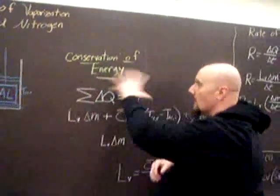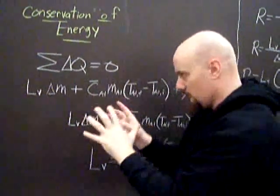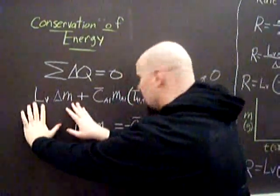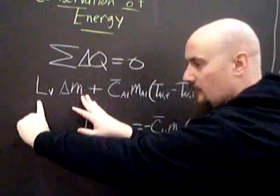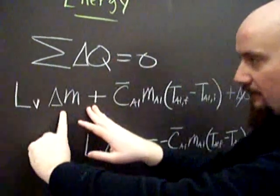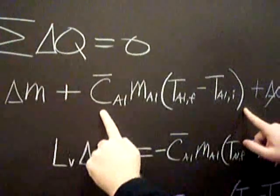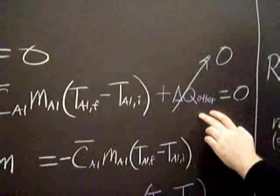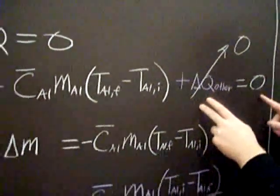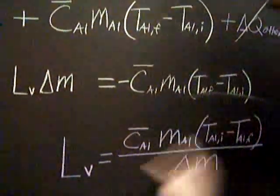Let's look at the equations. We start with conservation of energy — all the changes of energy added must equal zero. Each term: this is the latent heat of vaporization, that's what we want, times the mass evaporated. Added to the energy to change the temperature of the aluminum. And then there is some delta Q_R that we're considering as zero. That equals zero. And then with algebra, we get this.